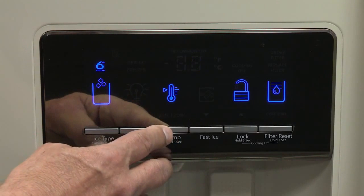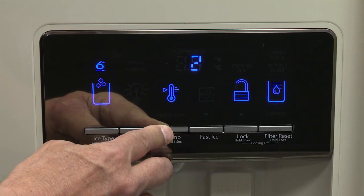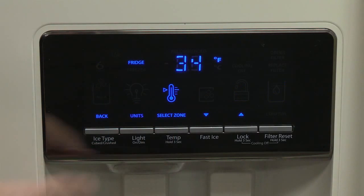Press and hold temp for 3 seconds to activate the temperature mode. To view the temperature in degrees Celsius, press the light button under units when adjust mode is activated.